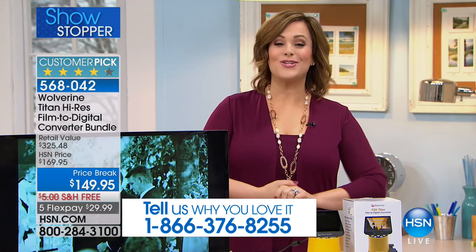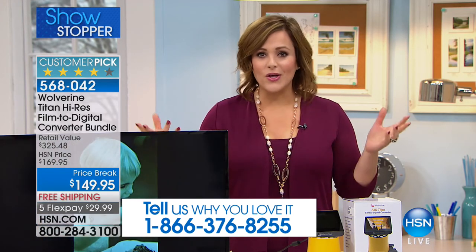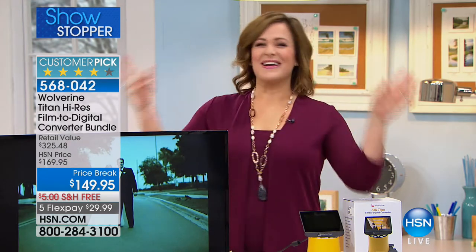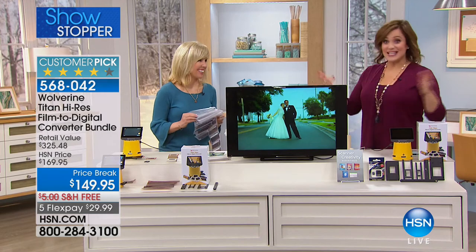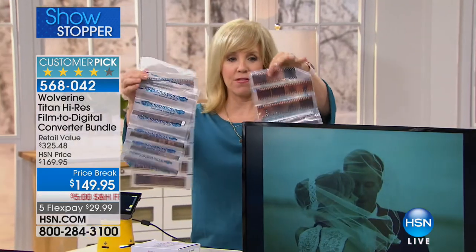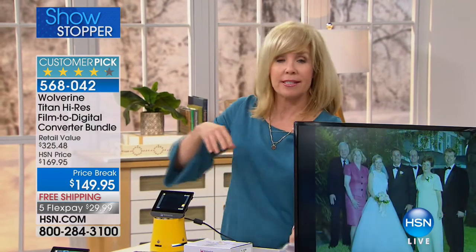It is the largest screen in the industry and Wolverine's latest technology. If you bought it from me before, I'd love to hear from you — call 1-866-376-8255. Think about all those films just sitting there gathering dust. You probably have some really priceless moments. I brought in these negatives — my wedding photos from 20 years ago. I've spent a lot of money on these and I've never looked at them. During Hurricane Irma...